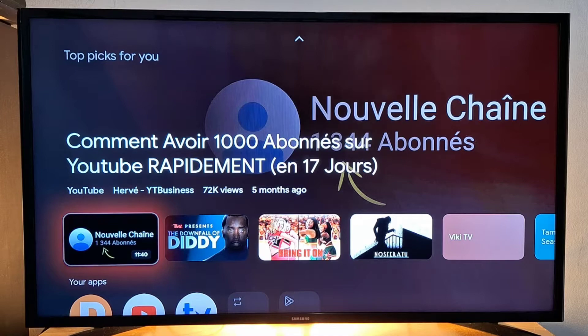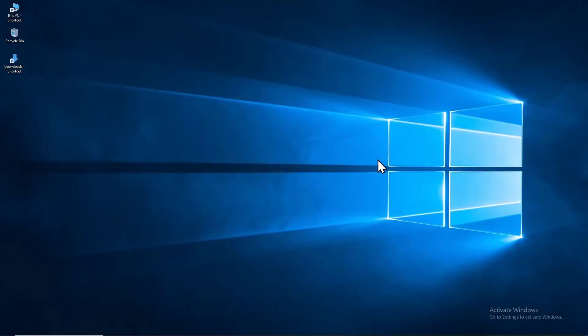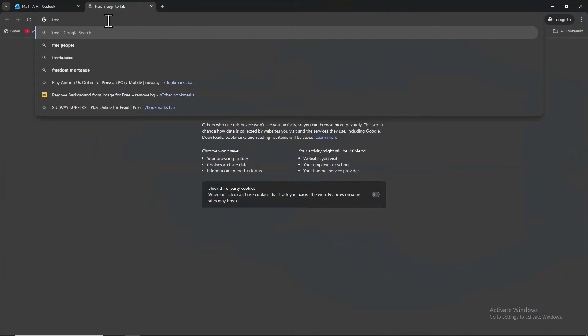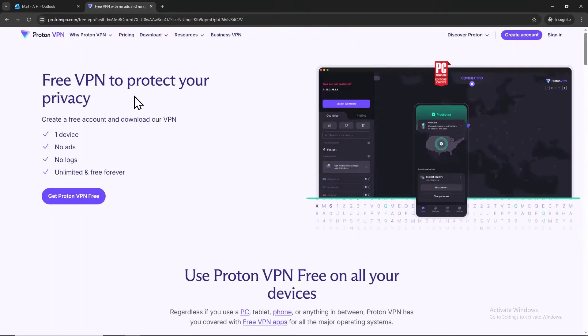If you're ready to get your streaming experience to the next level, let's dive in and get Proton VPN set up on your device. The free version is supported on one device only, unless you want to get a premium version. Make sure you have your phone, tablet, or computer ready because we have to create a Proton VPN account first. To create an account, open a browser on your phone, tablet, or computer and search for Proton VPN free, then press the first link.